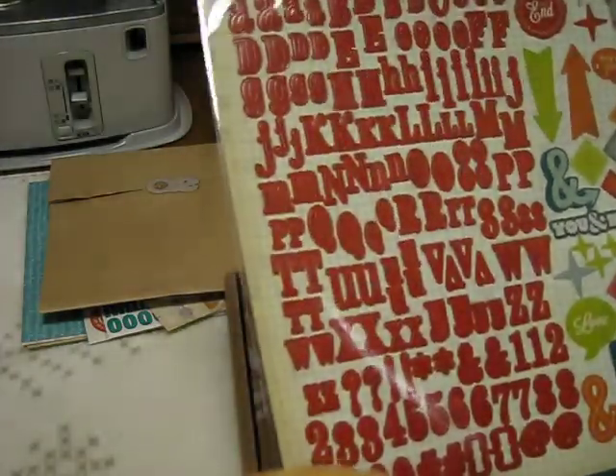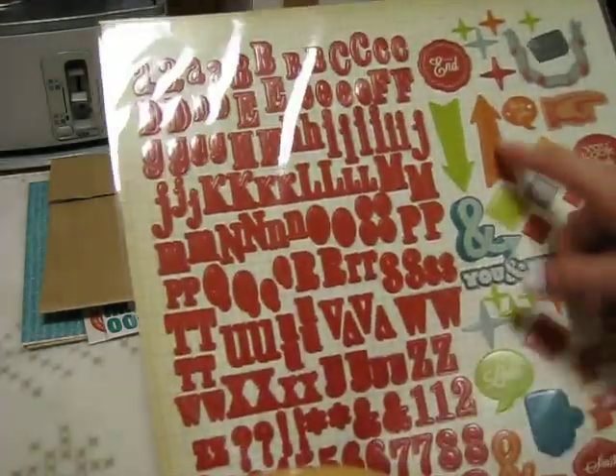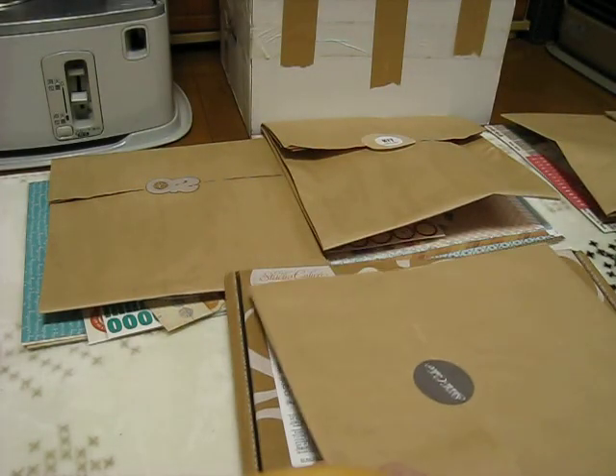I also ordered the Darling Deer alpha pieces — the stickers — because I liked them. I thought they were a little more orangey; they're kind of like vermilion. I like some of these things and I don't really have anything in that color. So those are the extra papers I got.